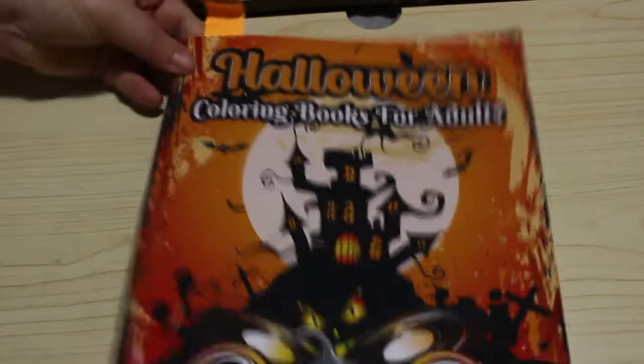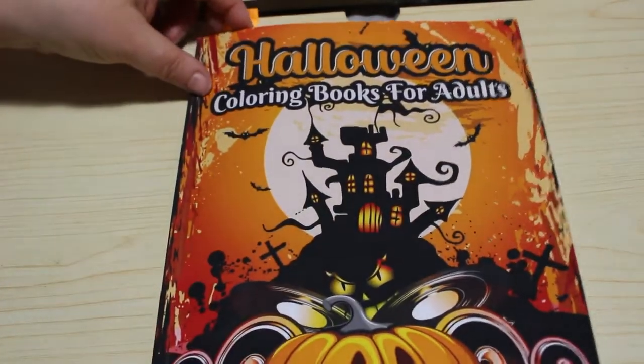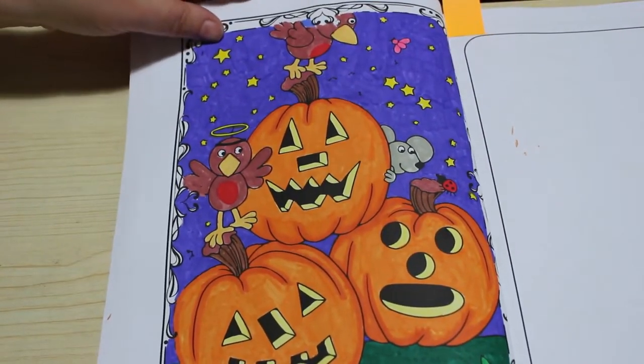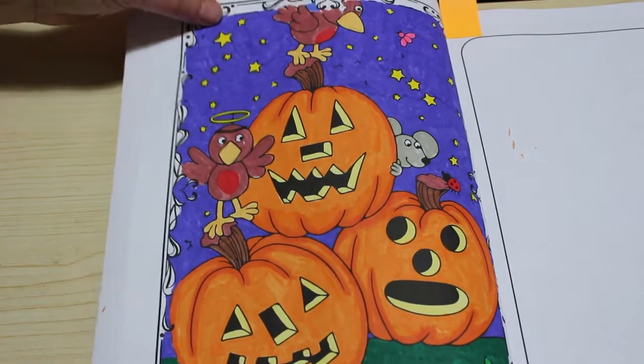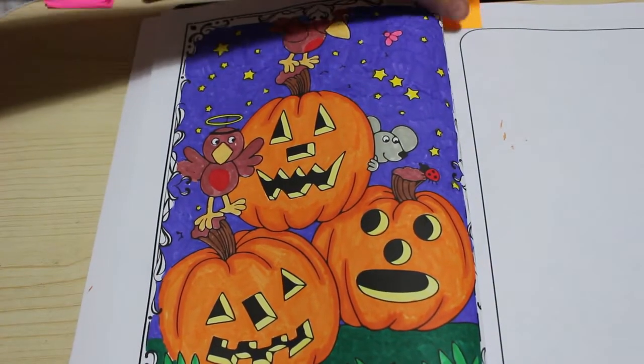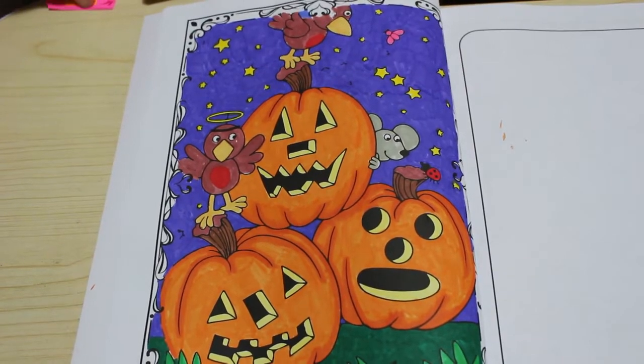I did one from my left-handed Halloween book — it's very weird because it's on the wrong side of the page, even to me. I did this one with the Limoshe markers and I like the way it turned out, I really like this one.